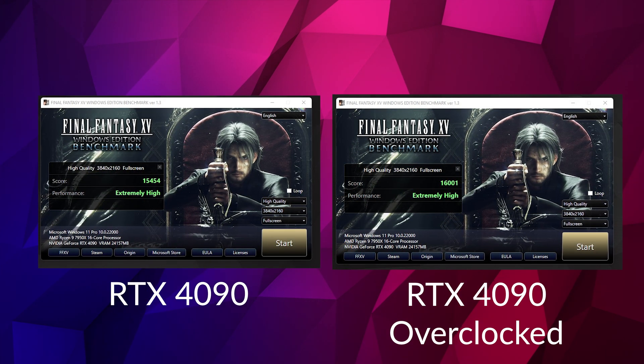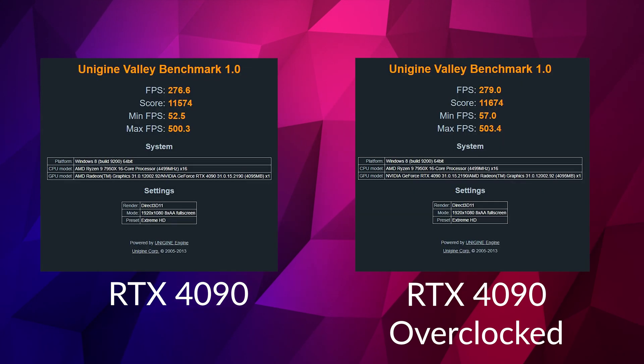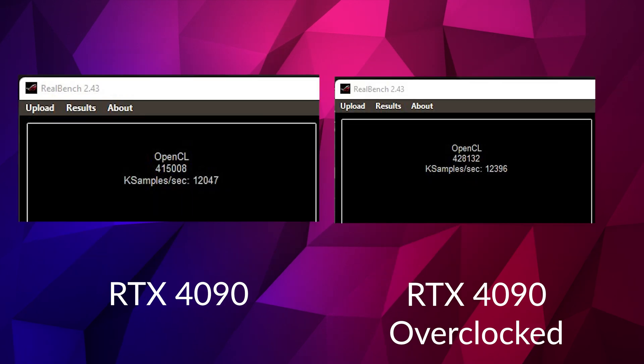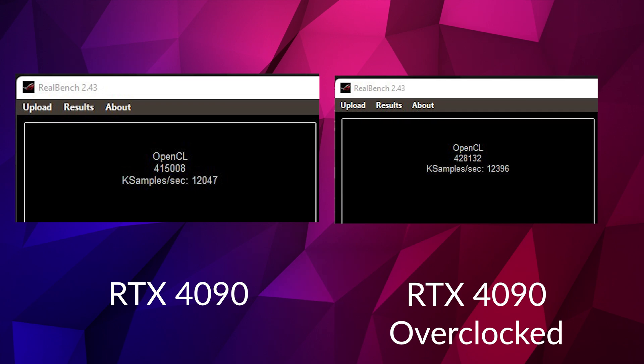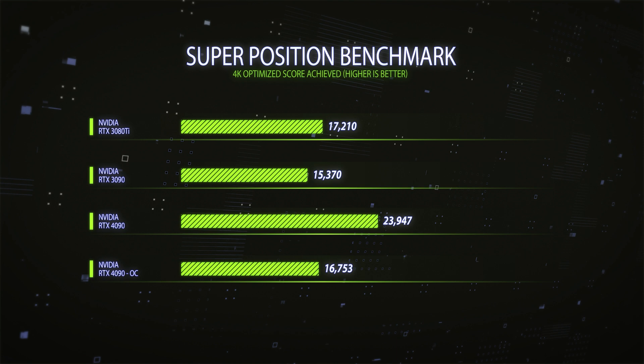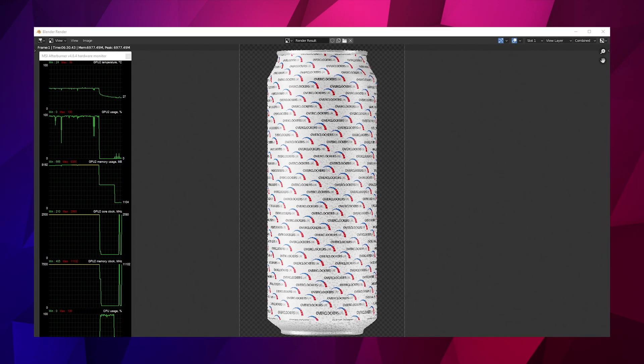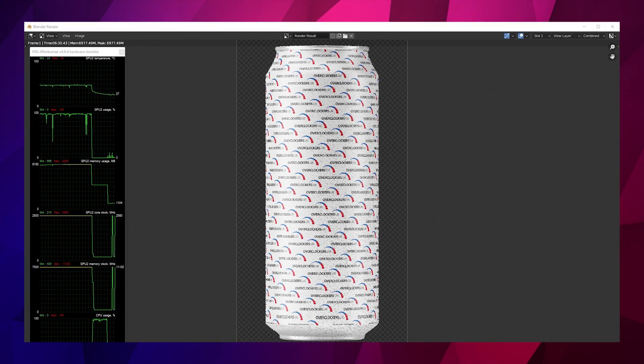In terms of benefit from overclocking, we didn't see any more power draw, which is great. What we saw was 1 to 2% improvement in most gaming scenarios, slightly more in professional benchmarks like Luxmark or Blender. The best improvement was on the Unreal Engine-based Superposition benchmark at 5.7%, and Blender was solid at around 3%. But most you got from overclocking in general was 1.2 to 2.5% improvement.